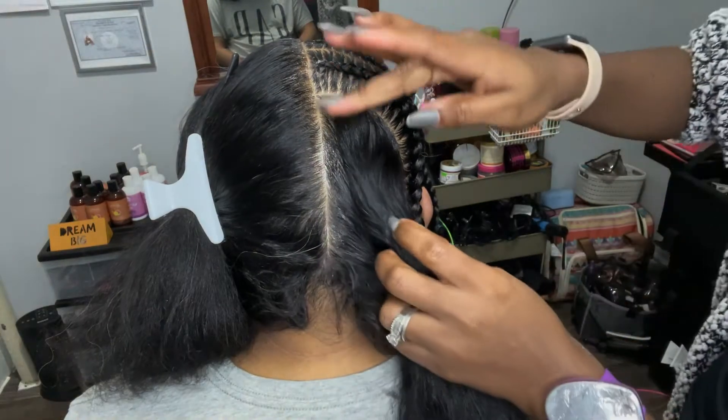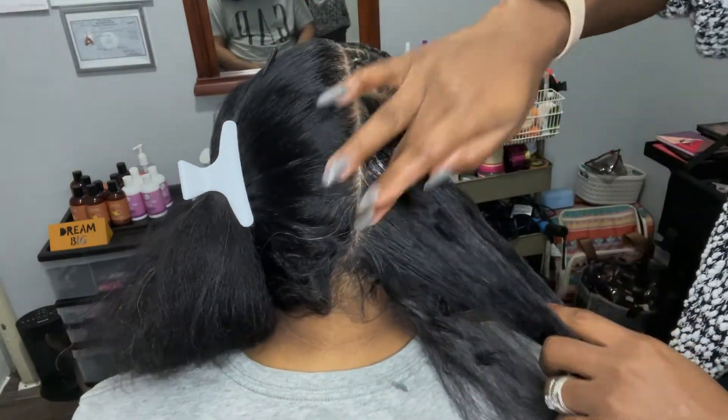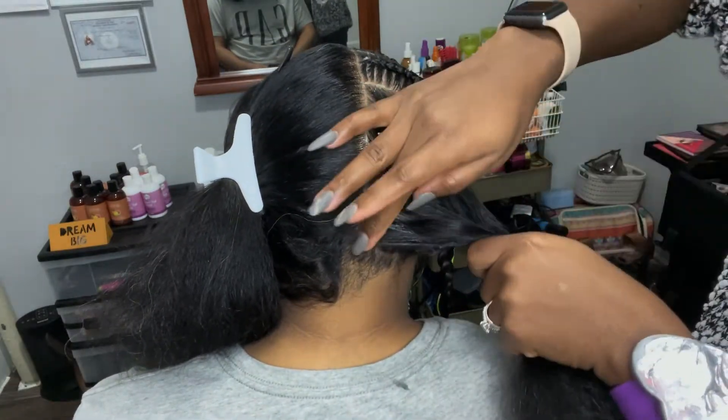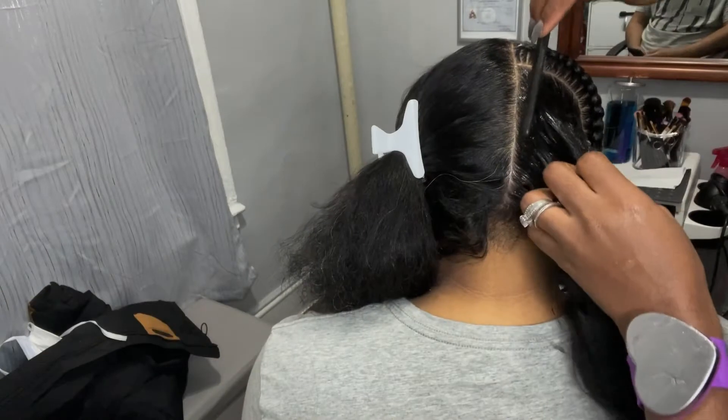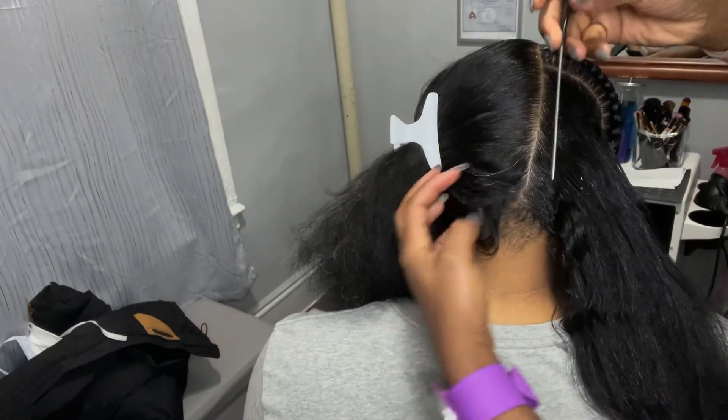Okay, hello hello hello, welcome back radiant family. So here we have the pop smoke braids, because you already know it's pop smoke and it's smoking here. So first thing you want to do is...